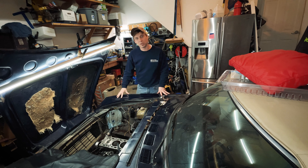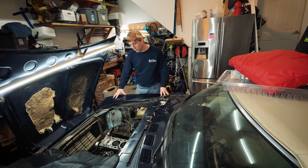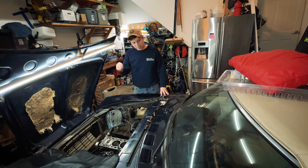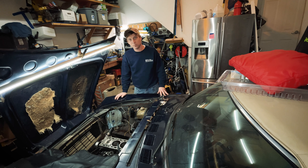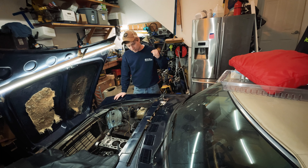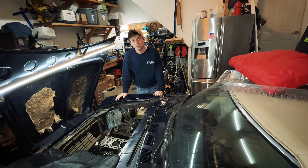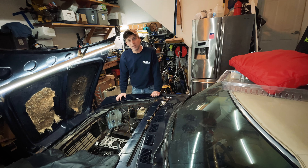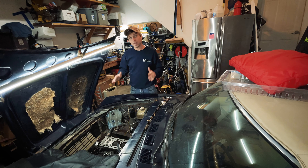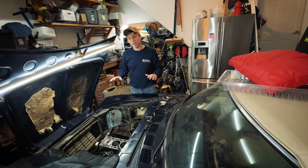Thanks again for joining me. If you've been following along, you'll know that I recently was able to get my 1977 Fiat 124 barn find running for the first time in 25 years, after a meticulous rebuild of the cylinder head which I attempted for my very first time in my life, only to have catastrophic failure and shards of cylinder head sucked through my engine. Now after that terrible disappointment, I've decided to just simply try to slap this thing back together as quickly as possible.